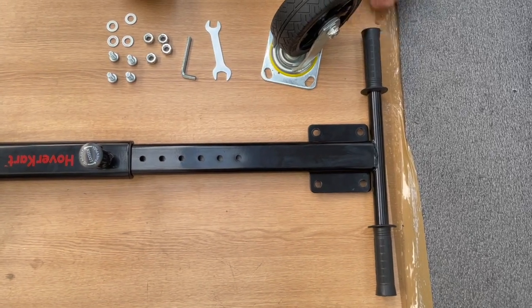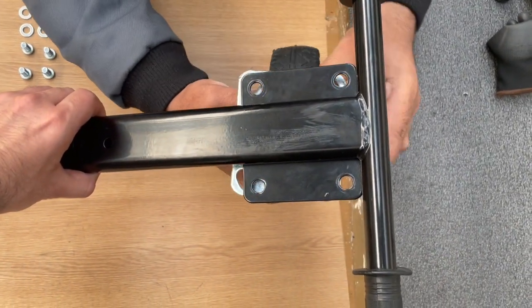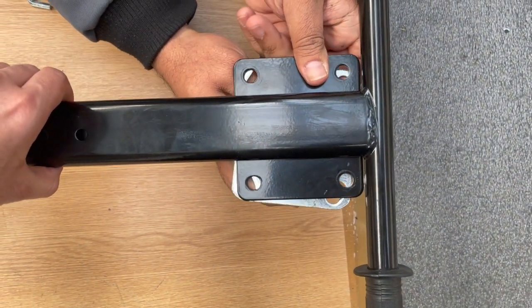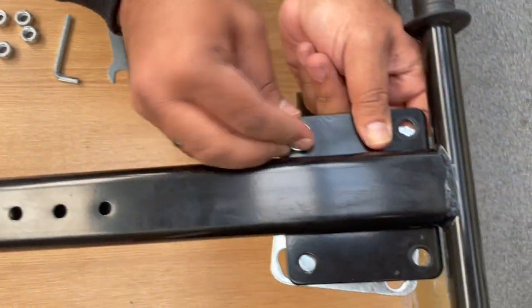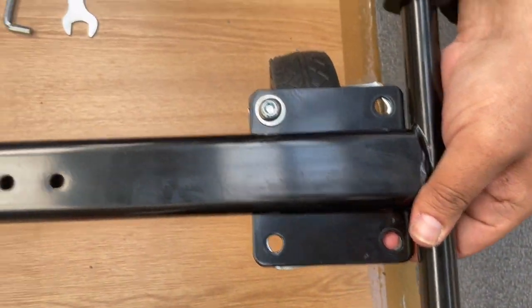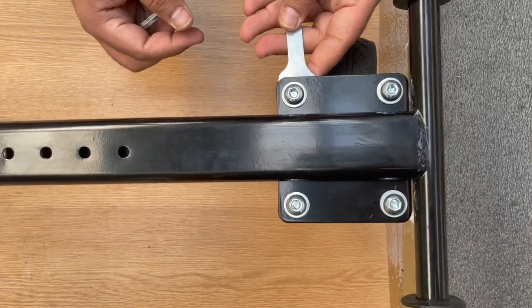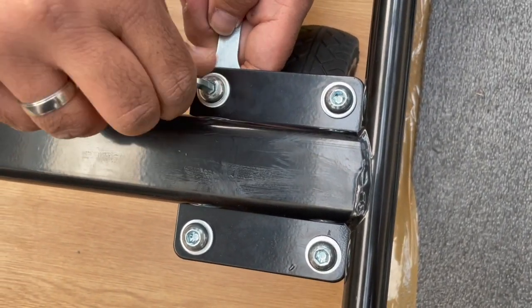Once the subframe has been attached to the mainframe, the next thing you want to do is attach the wheel to the subframe. Make sure the wheel is aligned correctly so that you can put the bolts, nuts and washers in correctly. Put them into place first and tighten briefly with your hands, then use the spanner and Allen key to tighten properly. Hold the nut underneath the frame with a spanner and with the Allen key tighten the bolt as shown.